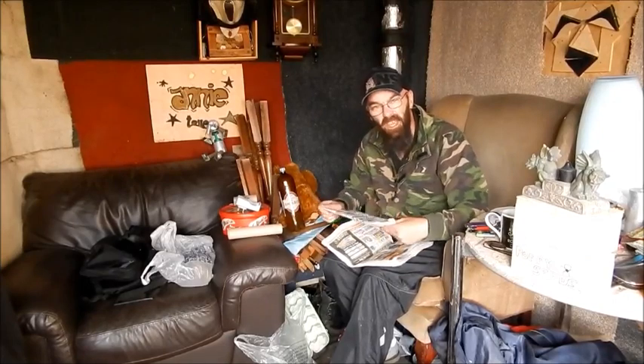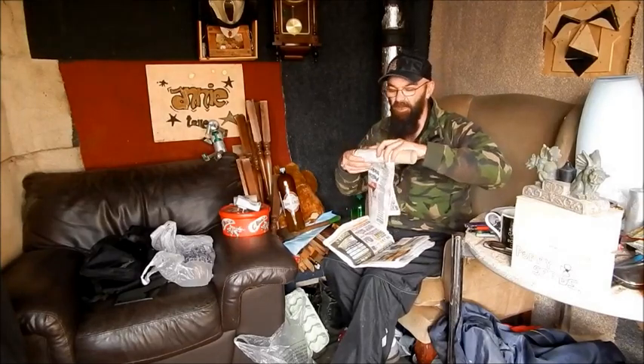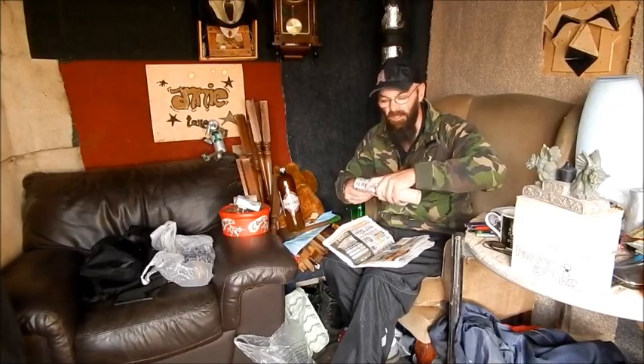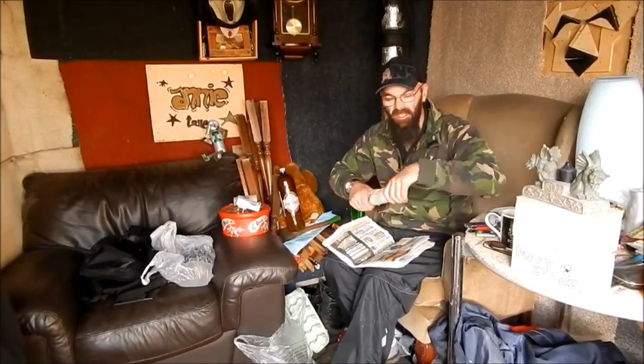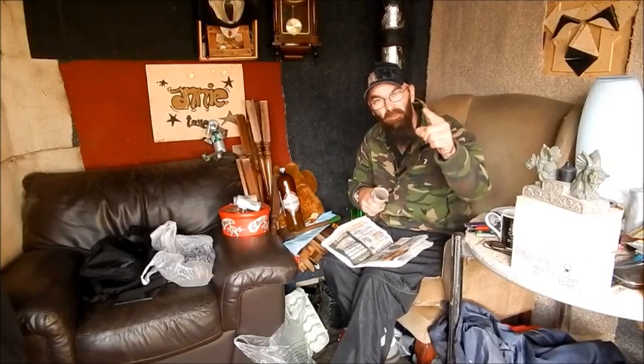Never cast a clout till May's out. So I've just got a few paper pots I've got to make, and a few things to go in the greenhouse. So when I get on with this, I'll just say — cue the music!